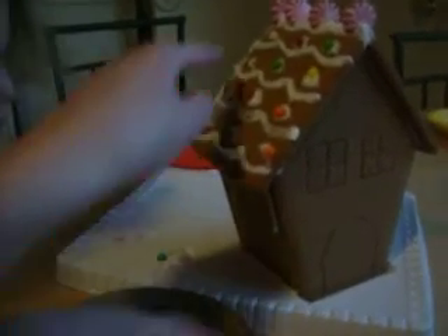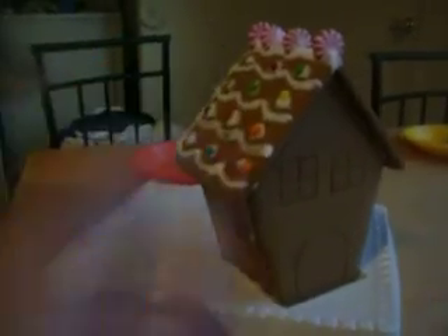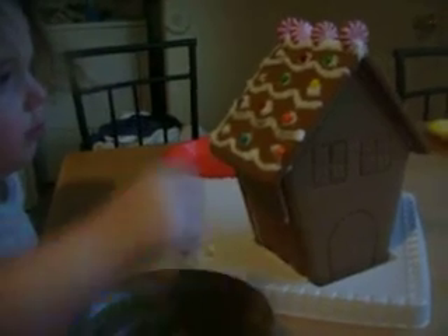Now we still have one, two, three left. Can you put one, two, three on the house? Please, I wanna place the ball. Yeah.